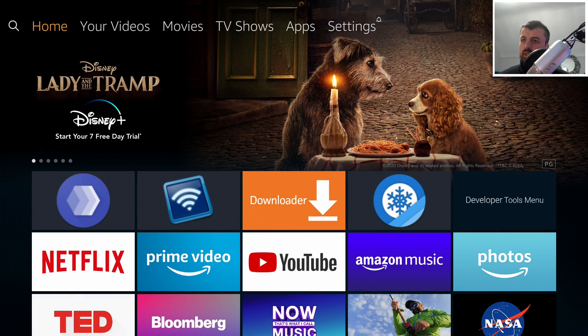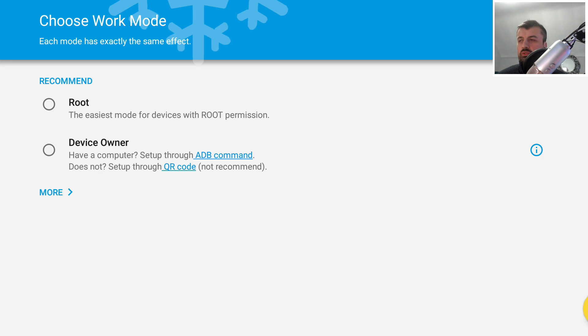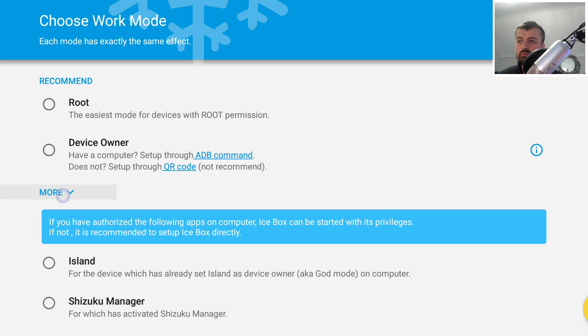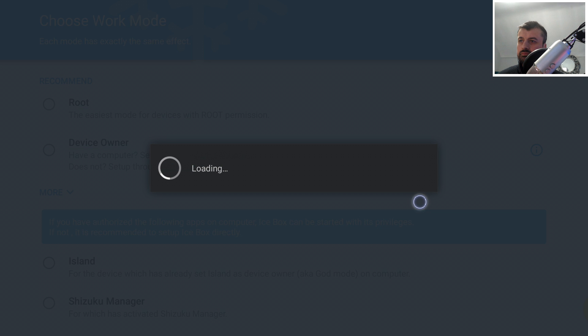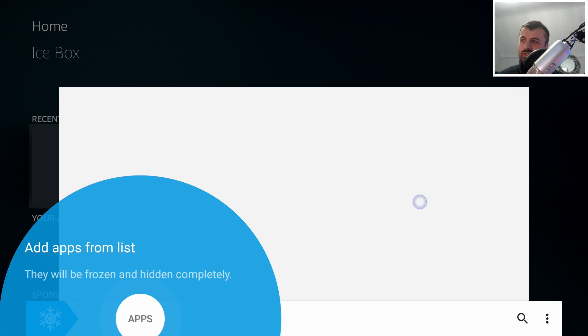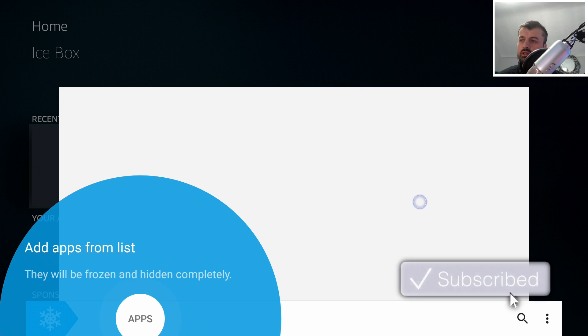Shizuku manager is now ready. Open up Icebox for the first time — it will ask how Icebox is going to get the right permissions. Open the virtual mouse, we don't have root and we're not using device owner, so scroll down and inside 'More' there is an option for the Shizuku manager. Click on that. It says you need to authorize this, which we've already done — click OK. We've now given this application full admin access to our device and we can start freezing applications.